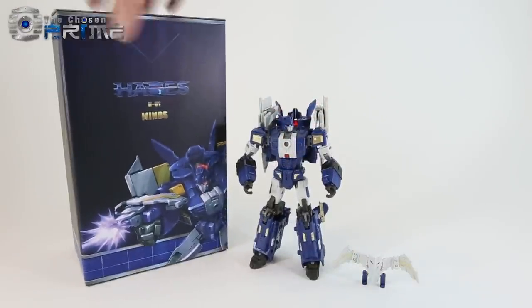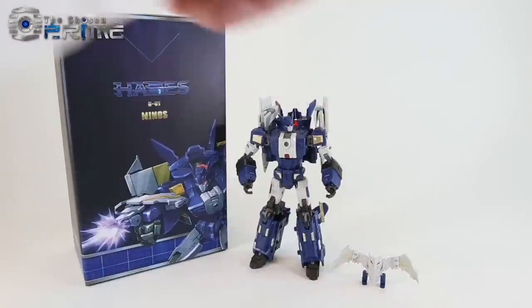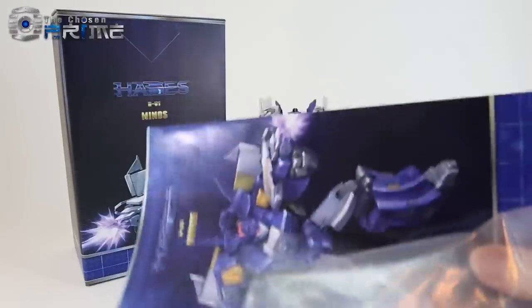Here's the box that he comes with. Inside the box, you get a styrofoam insert that he's packaged in with a pair of hands, instruction manual, and collector's card.